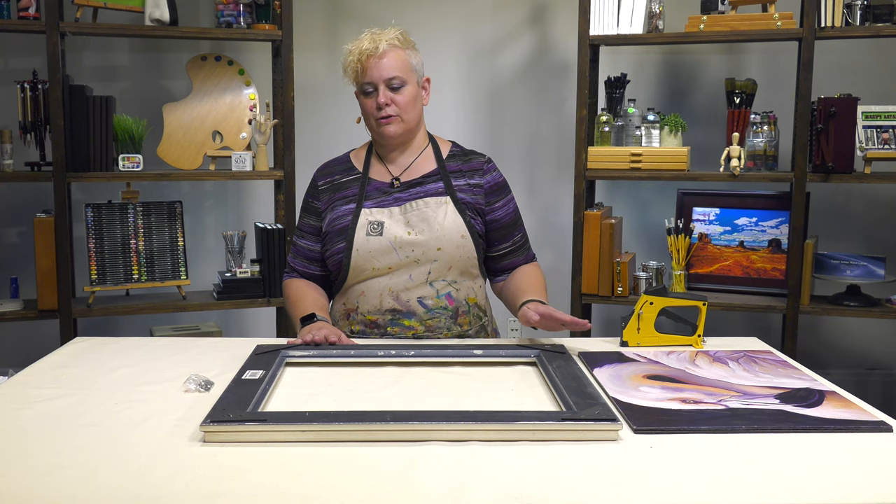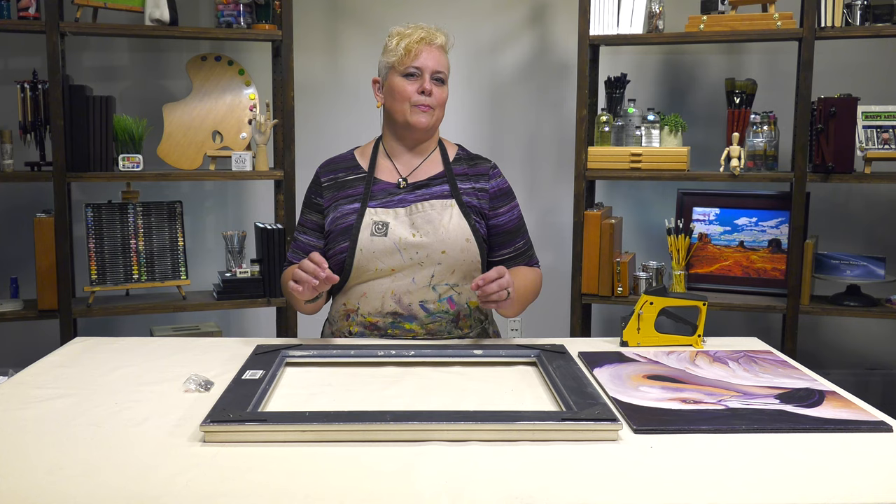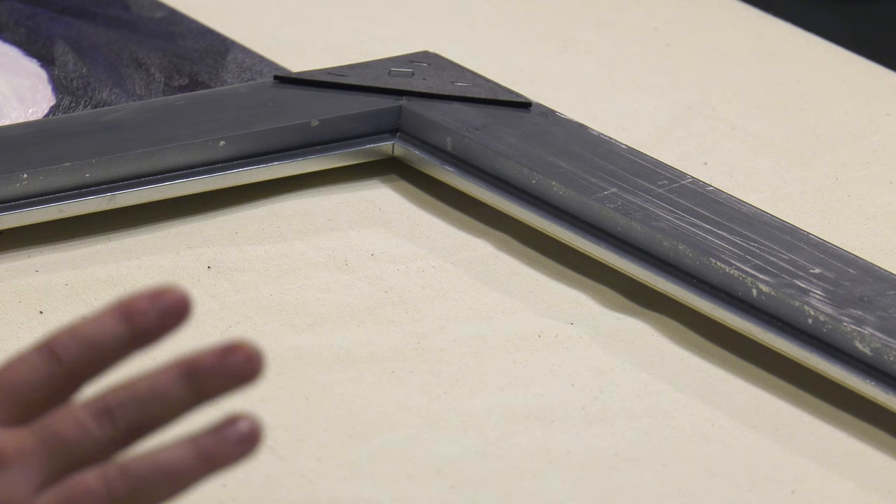It also allows you to put in panels — whether it's a canvas panel or an aluminum panel — along with foam core. You can also put up to a three-quarter inch canvas in the back with a quarter-inch offset clip, and we'll show you how that works in a minute.